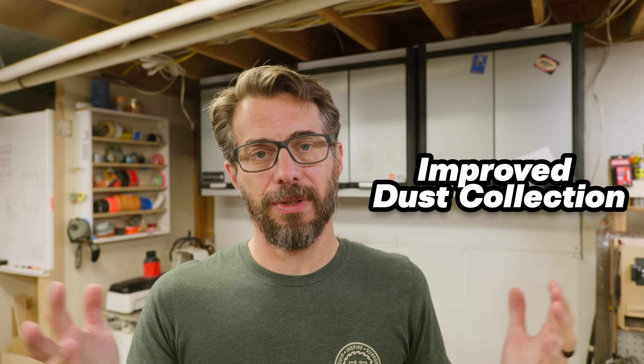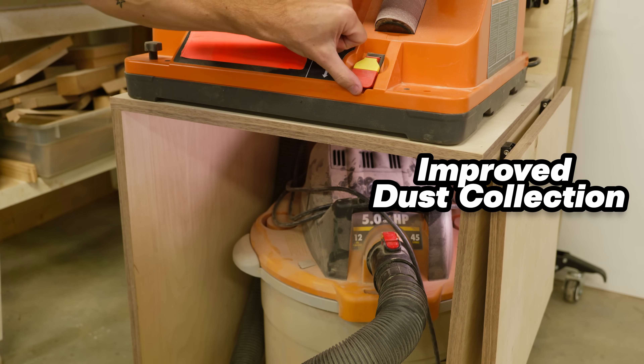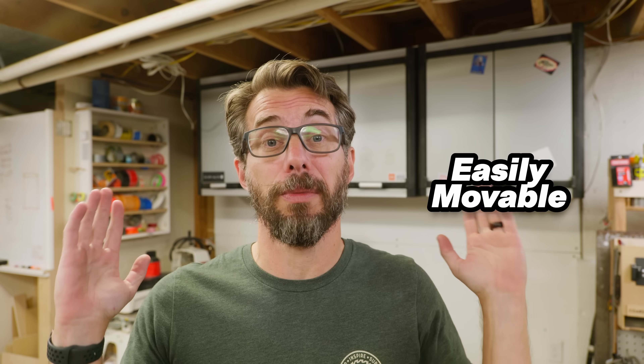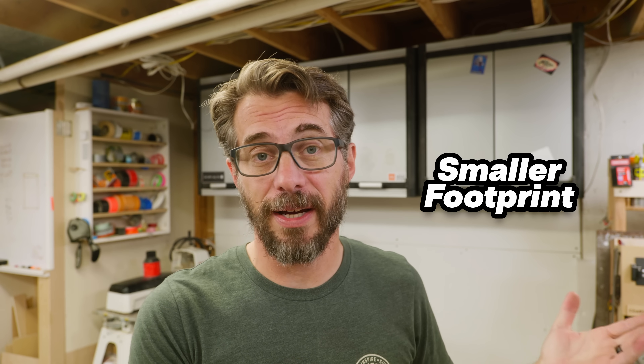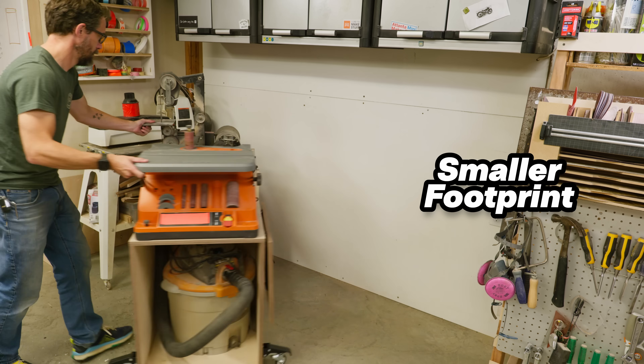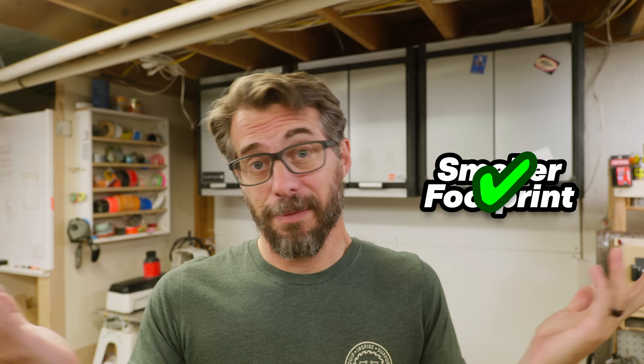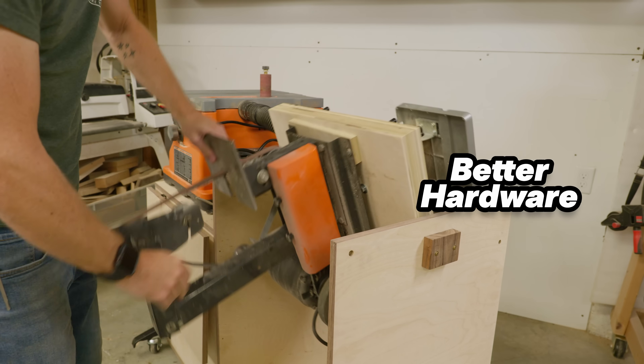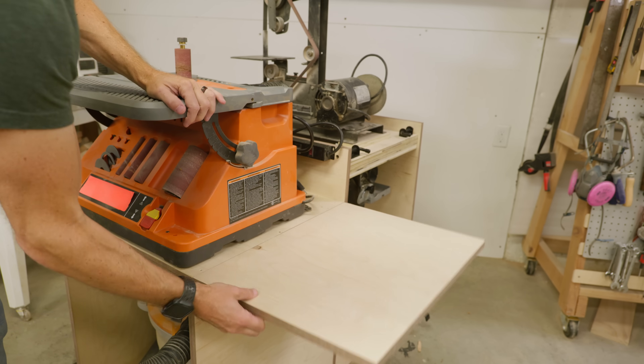I set out to accomplish four major things with this project. One: dust collection built in — it works super well, way better than how I had it set up before. Check. Two: is it movable? Yes — the step-down casters are fantastic, they can lift about 600 pounds, and you should put them on everything you build for your shop. Check. Three: is it smaller? It literally takes up less space than all the stuff that was there before, and you can push it against the wall in two different orientations depending on what you need — that's a bonus I didn't think about. Check. Four: the gate latch hardware for the flip top — I think it's simpler to use, simpler to install, and very strong, but let me know what you think in the comments. Links to the plans and the Fusion 360 course are in the description. Thanks for watching.